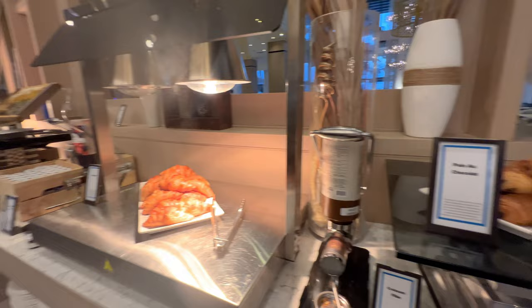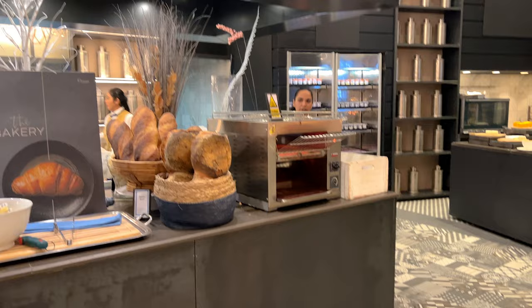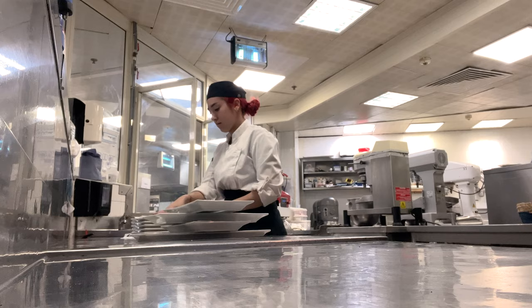We have about four types of sliced cakes: chocolate cake, lemon cake, banana cake, and fruit cake. We also have two types of muffins. Over there you're seeing the bread section — we normally have about six to seven types of bread. Then we were done and it was time for the guests to come in. The buffet normally takes place from 7 to 11am.